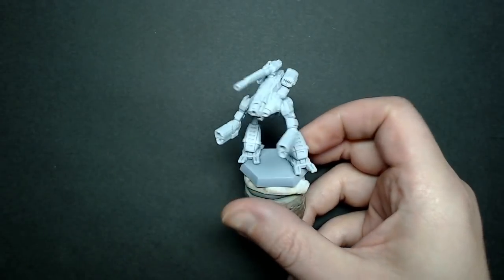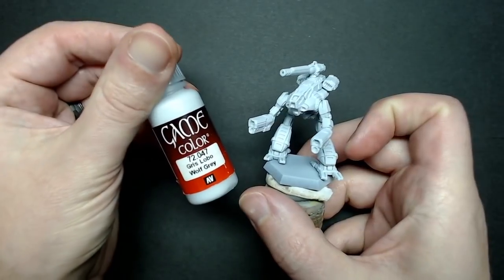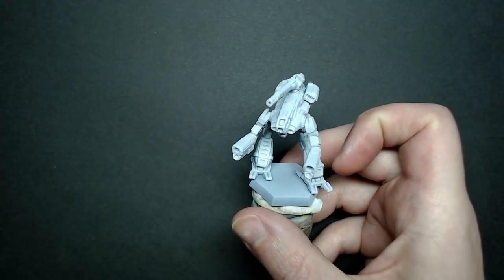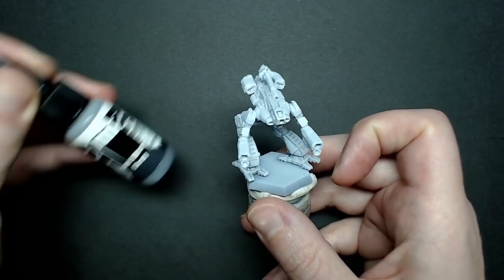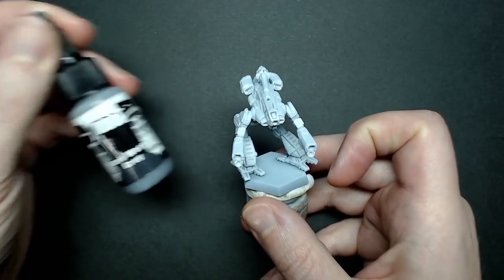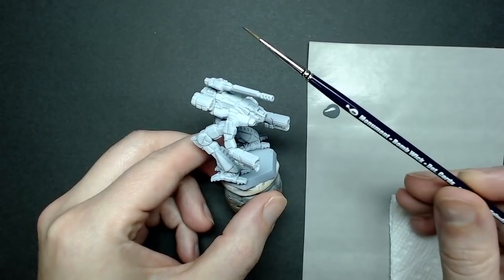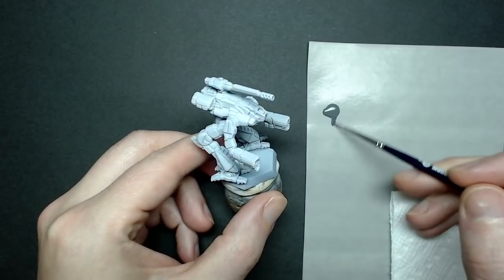I've already primed my miniature in white and then I've given it a base coat of wolf gray. You don't have to do this if you want to leave it white or just do a primer gray. The reason I chose wolf gray is that there's a bit of a blue hue to it and I thought it would be interesting to break up the dreary gray color. For the stripes, I'll be using pro acryl's dark warm gray and I'm going to grab my zero brush synthetic, which is basically a workhorse here, and I'm going to start applying the stripes.